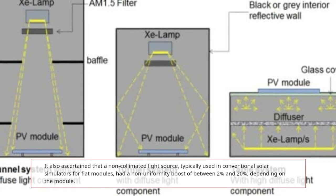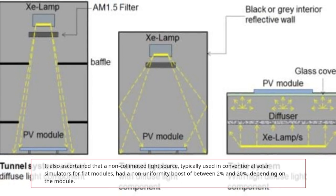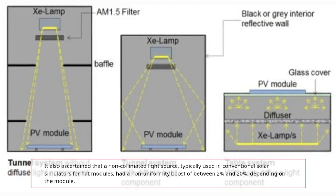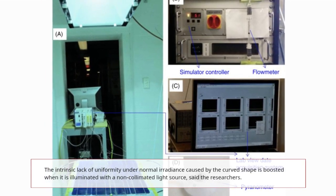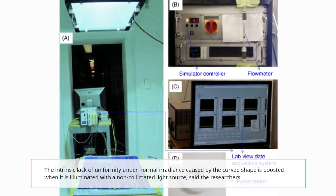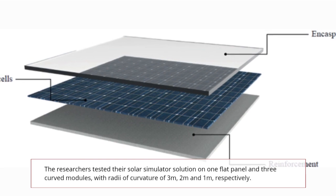The study also found that a non-collimated light source, typically used in conventional solar simulators for flat modules, had a non-uniformity boost of between two and twenty percent depending on the module used. As the researchers stated, the intrinsic lack of uniformity under normal irradiance caused by the curved shape is boosted when illuminated with a non-collimated light source.